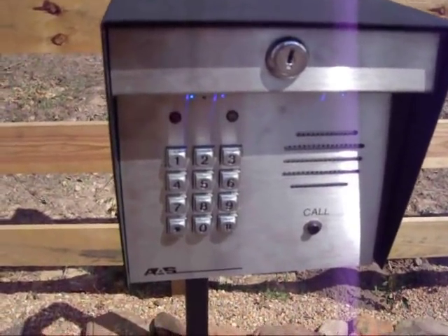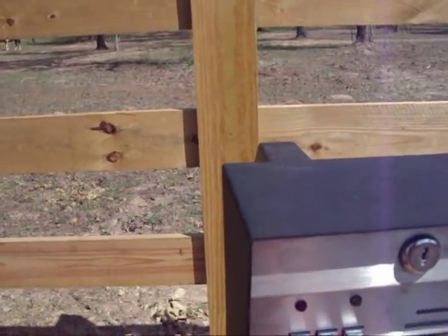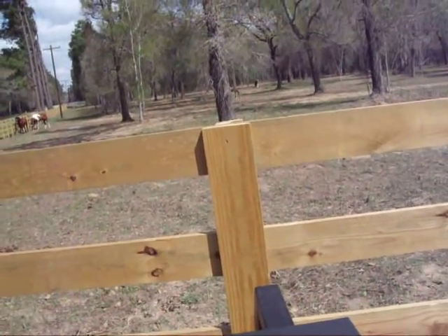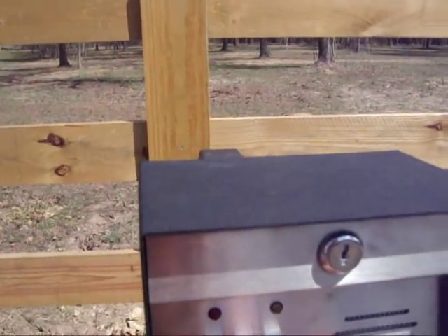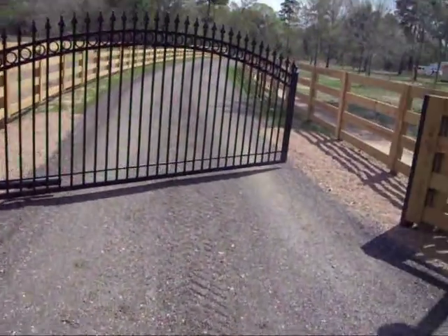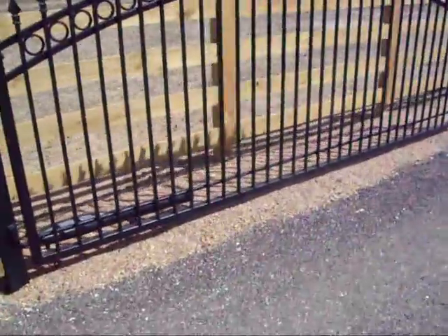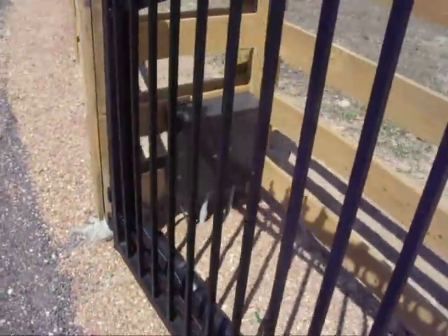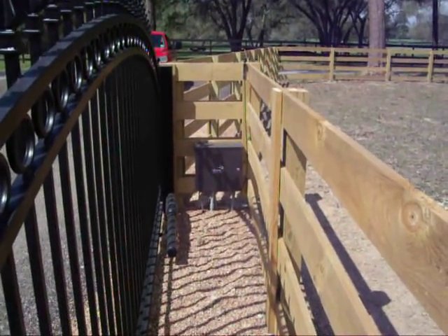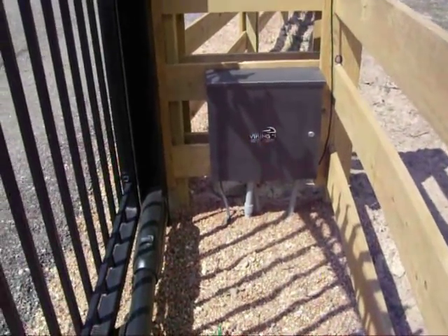This gate does have a magnetic lock on it. So the gate just released — you heard the good tone on the telephone entry. This is a Viking G5 gate operator. You can see the arm, there's the box. Let me go on this side — there's the box right there. I'll walk over to it. See it there — Viking G5 arm.